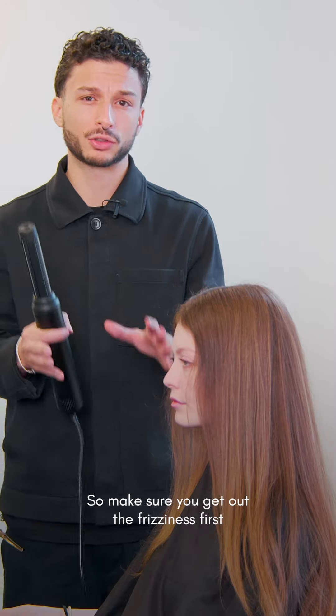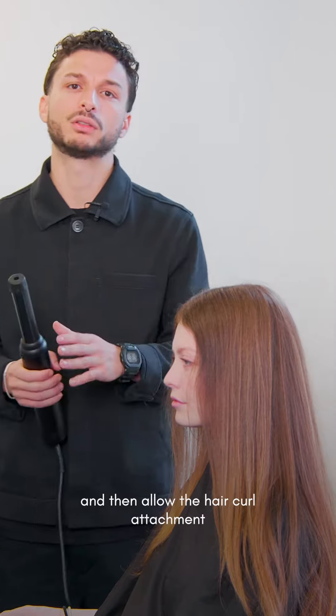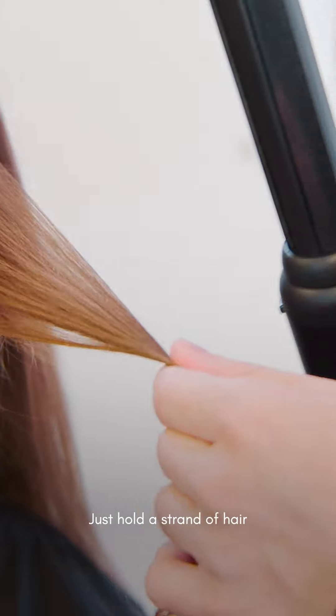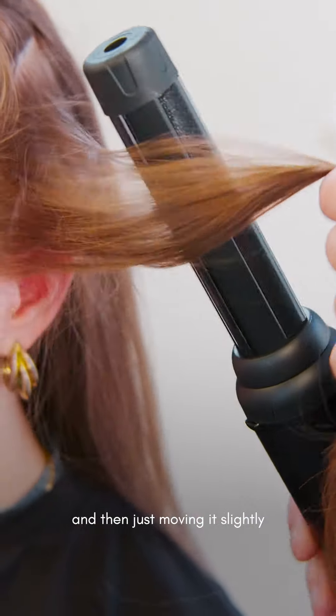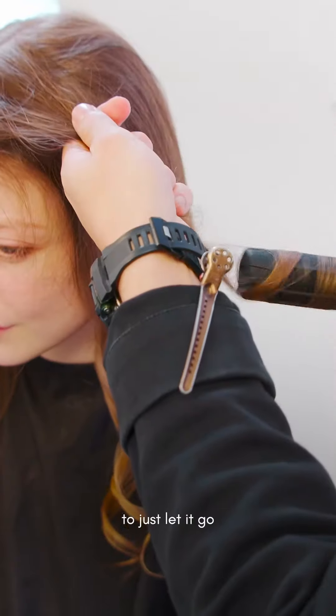Make sure you get out the frizz first, and then allow the hair curl attachment to do the curls for you. Just hold a strand of hair and then move it slightly to just let it go.